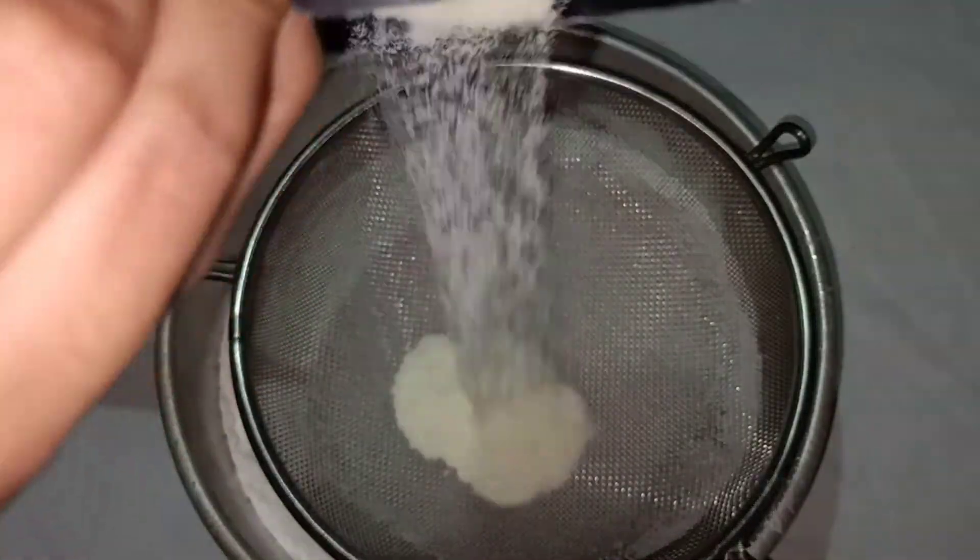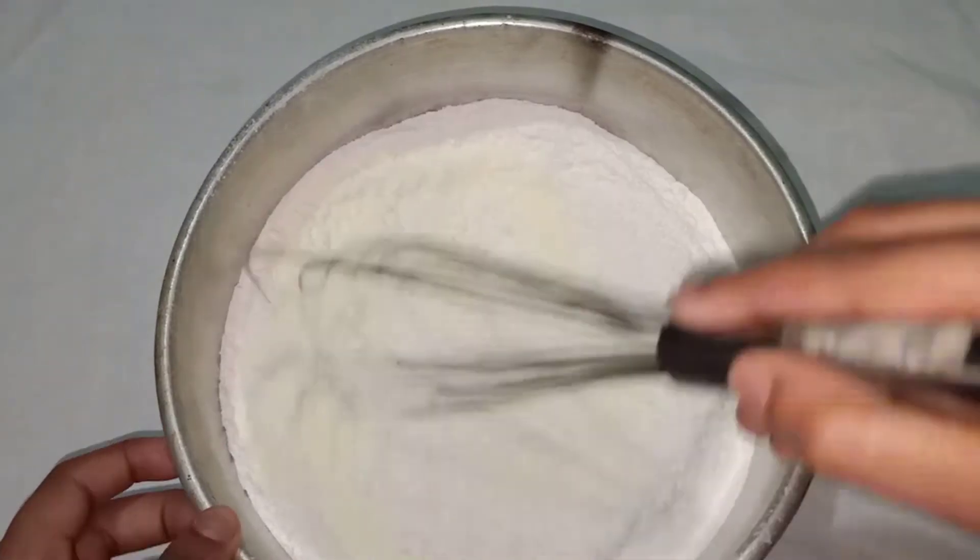Next, add a cup of baking powder. If I want the milk necessary to dissolve, I will add the baking powder.